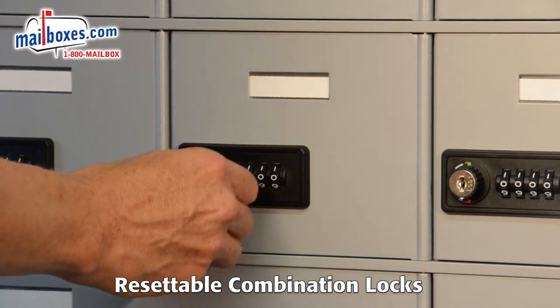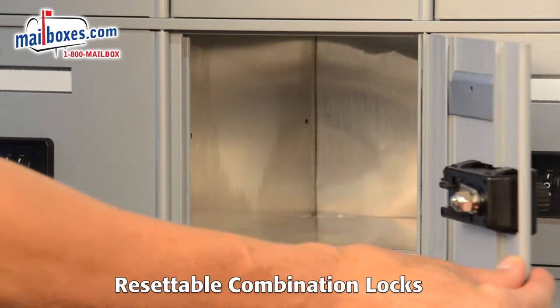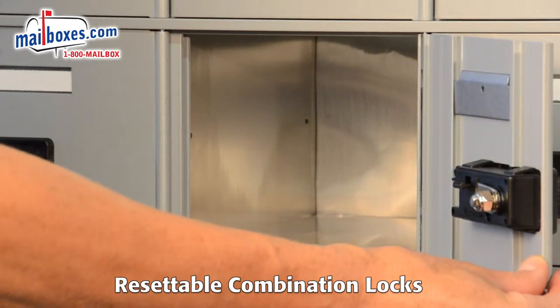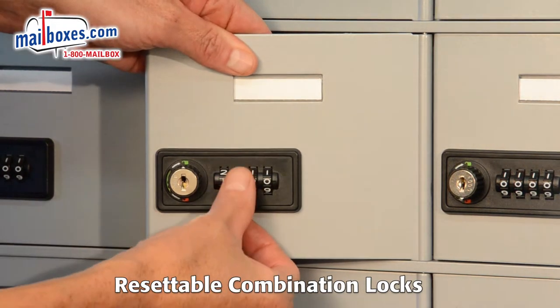Cell phone lockers are available with easy to use resettable combination locks for keyless applications. Resettable combination locks can be used with fixed combinations for single users or resettable combinations for multiple users.